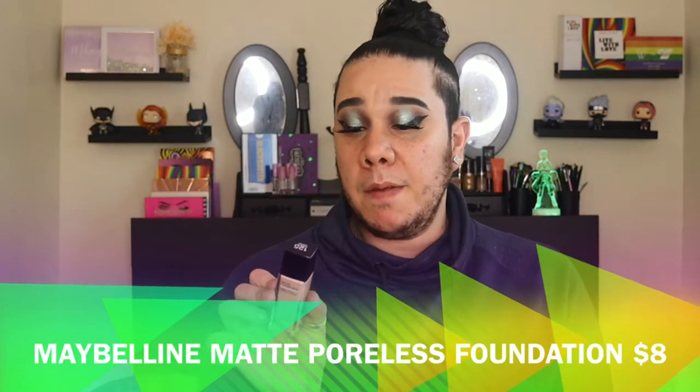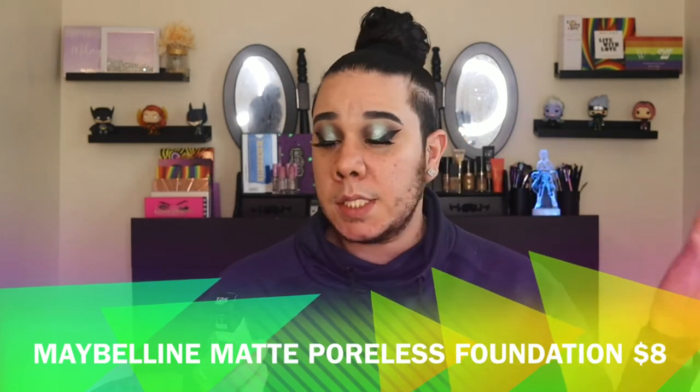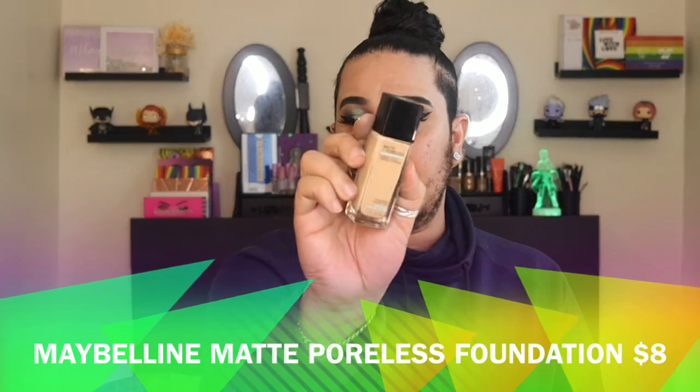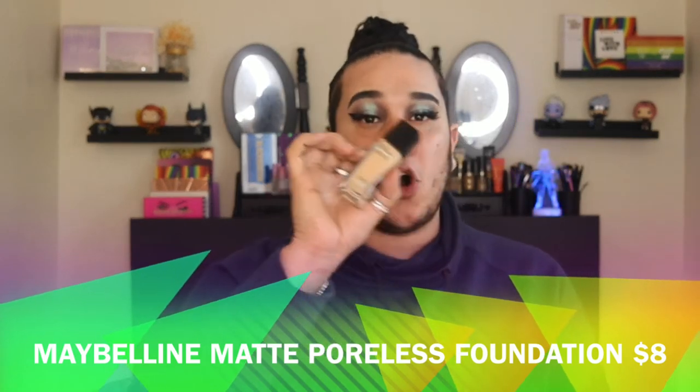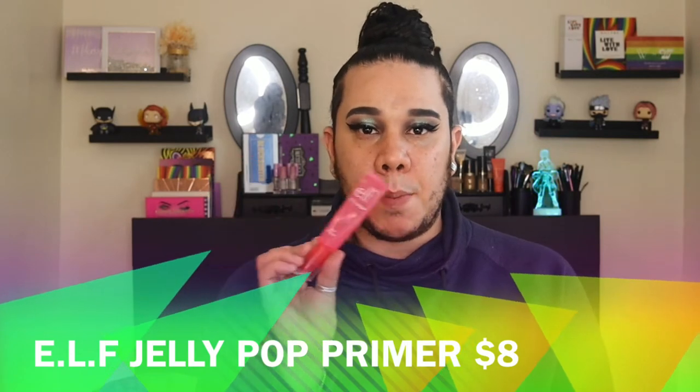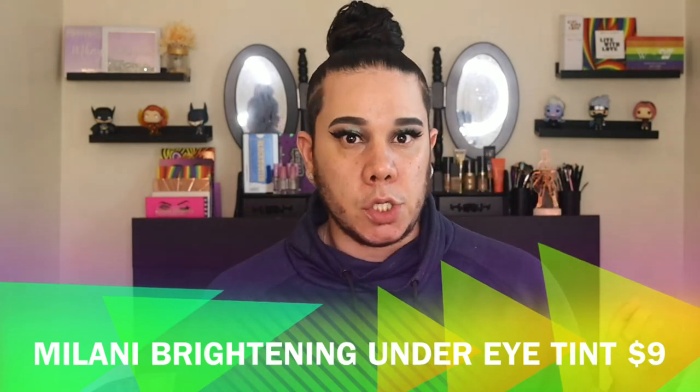Moving on to the face. I'm excited because I repurchased one of my favorite foundations — the Maybelline Fit Me Matte Poreless Foundation in shade 125. This used to be literally all I used. For primer, I'm going to go in with the ELF Jelly Pop Primer — this is literally one of my favorites.